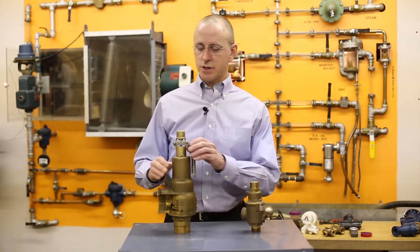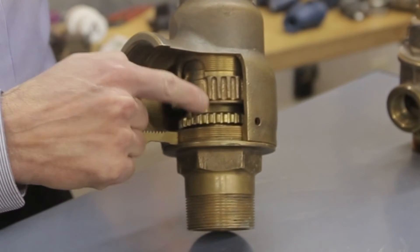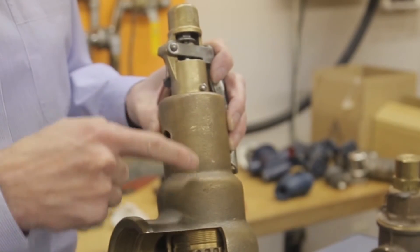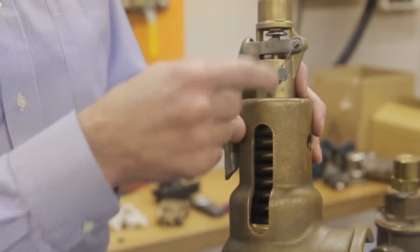Applications for these valves: for Section 8 applications you'll see these on steam, on high pressure boilers. Anything set above 15 psi is a high pressure boiler, and you'll also see them for Section 8 applications after pressure reducing valves.